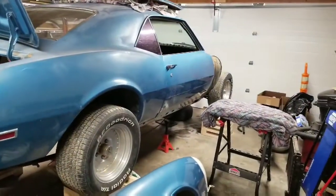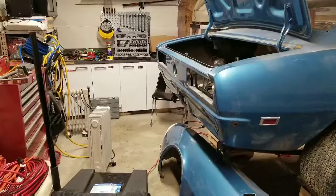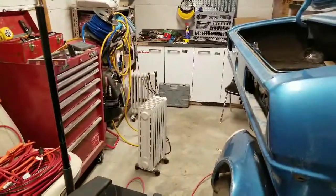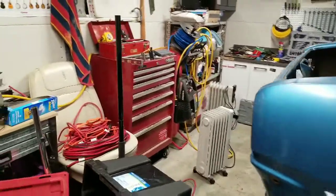It's a bit chilly today in the garage. I've got a heater going. I would have two of them going but I only have 15-amp service out here, so we live with what we've got.